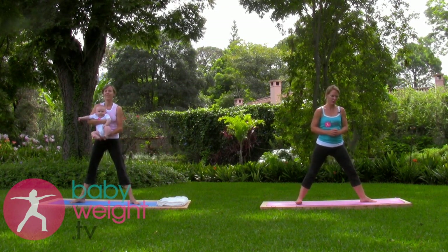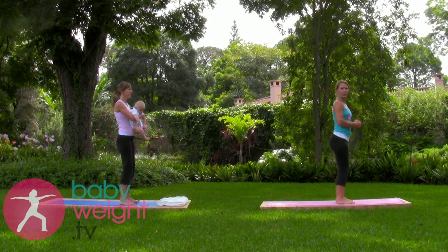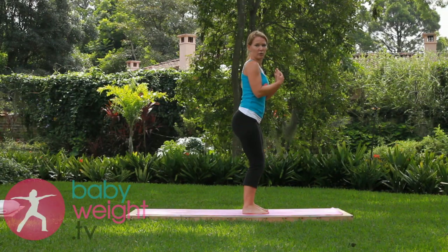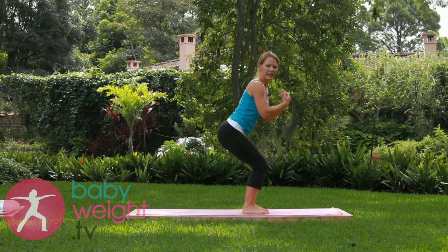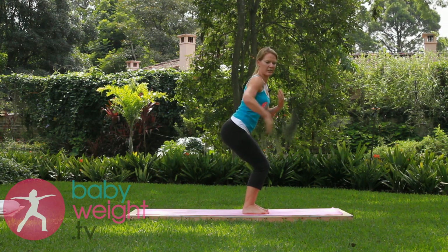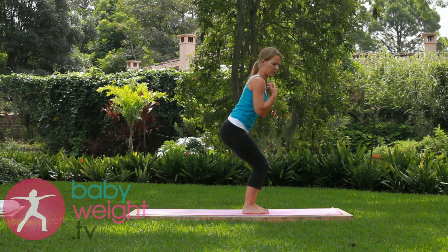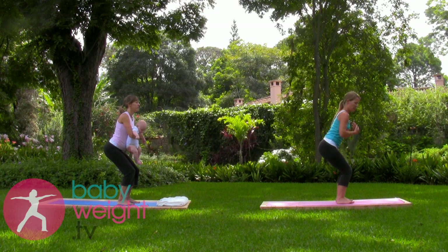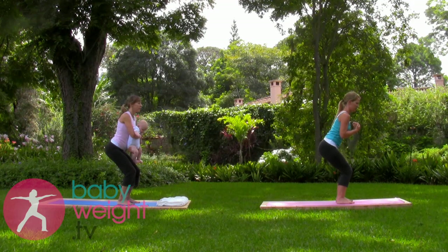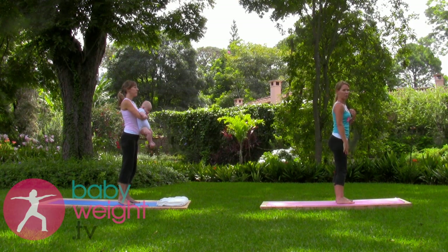Excellent. So now we'll turn toward the end of the mat and sit into a chair pose. Holding your baby close to your body, weight your seat and bend your knees as deeply as you can, trying to keep a straight spine, tucking that tailbone under slightly, holding the baby close to your chest. You can lift your toes to make sure you're weighting your heels. Breathing deeply, placing the toes down again. One more deep breath here. And then lift. Strong work in those thighs.